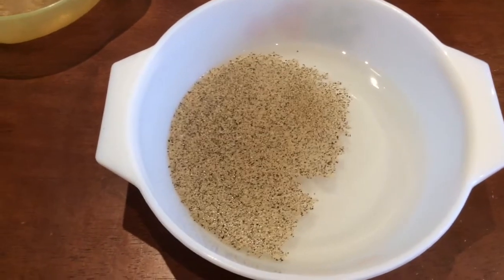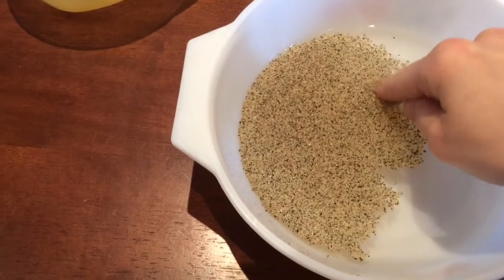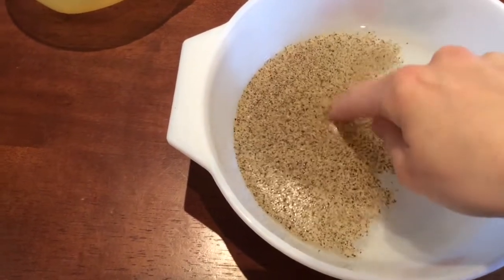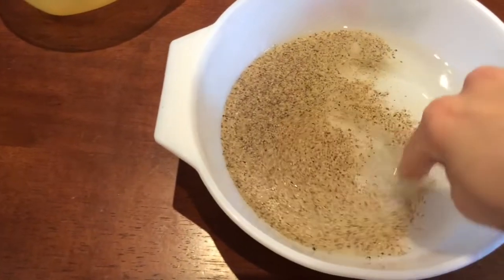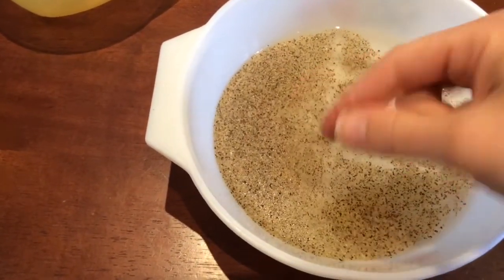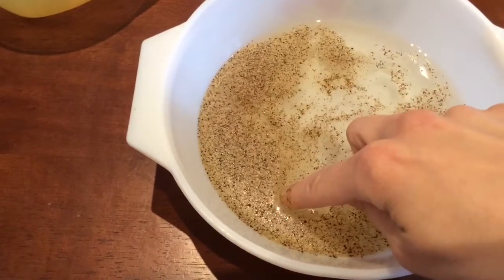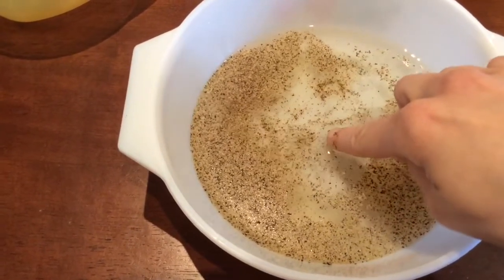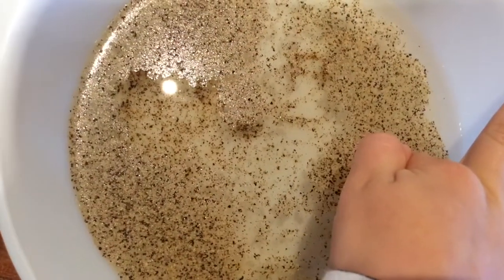And we're going to get a finger — I'm going to dip our finger into the pepper water. Is anything happening? Not really, it's just sticking to my finger, it's not really doing anything. The pepper's sticking to your finger, isn't it?